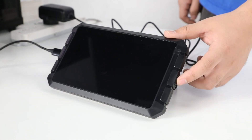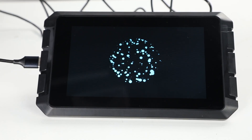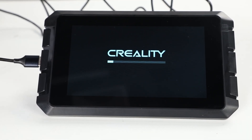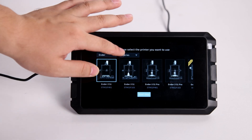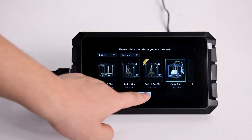Start up the Sonic Pad. Select the printer you want to use — now we need to select Ender-5S1 — and click next step.